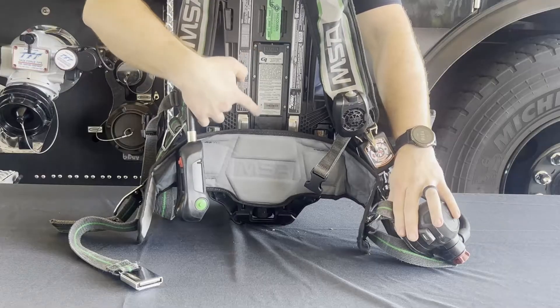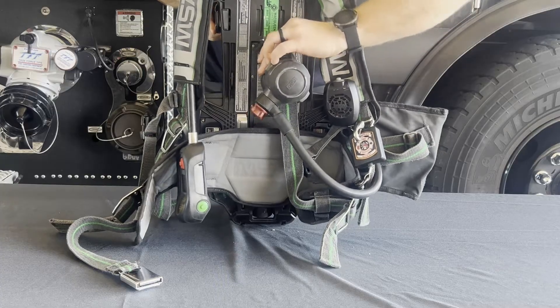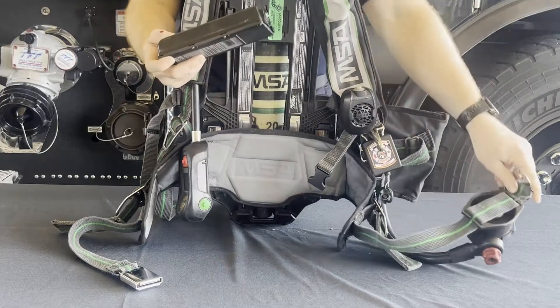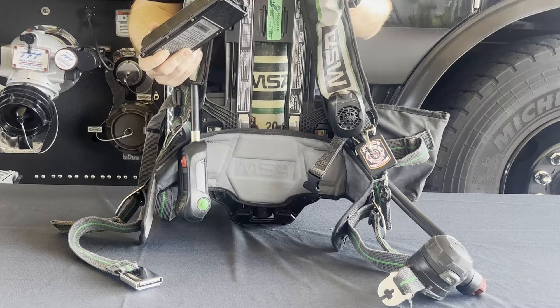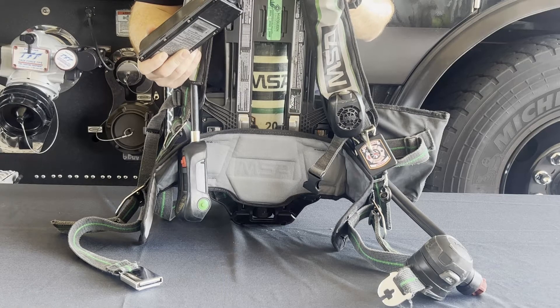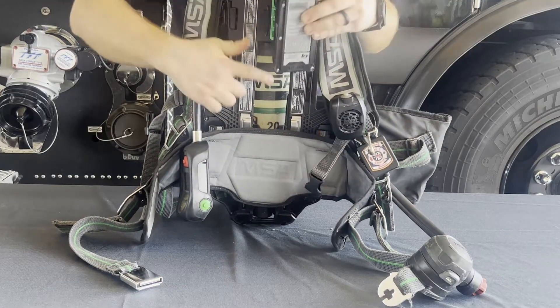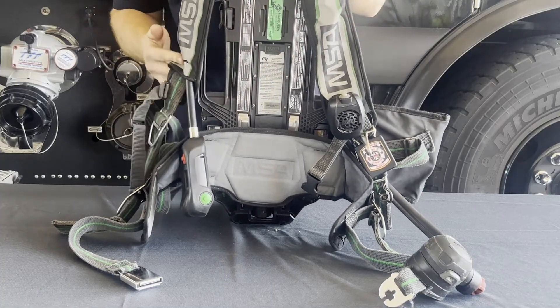The battery is located in the center of the backplate and powers all electronics and lights on the pack. To remove the battery, take the male end of the waist strap, insert above the battery, and remove. West Metro's SOG states if the battery is at three bars or below, it will be switched out and charged. When cleaning the harness, a low pressure hose may be used, but the battery must be in the pack to keep water from corroding the connector pins. When the battery is removed, both the battery and the harness connection points need to be checked for debris, and make sure the orange O-ring is in place to prevent water and debris from entering.